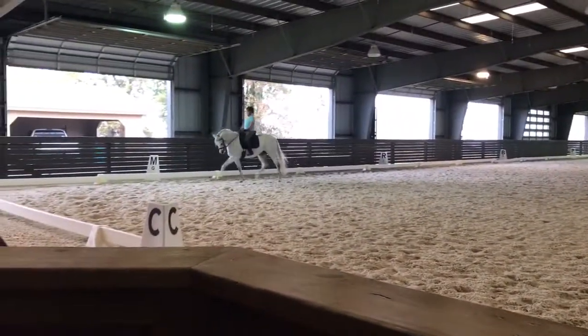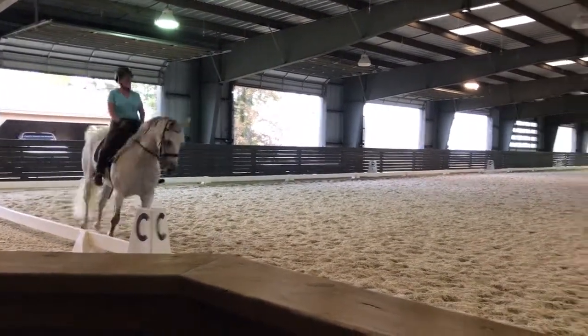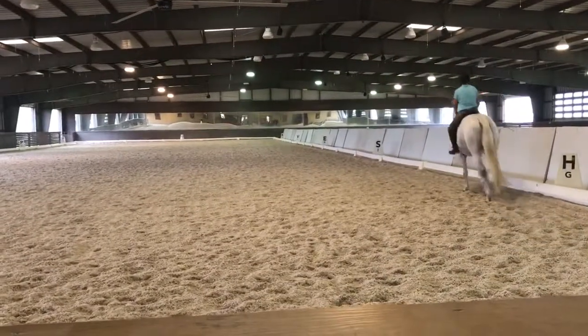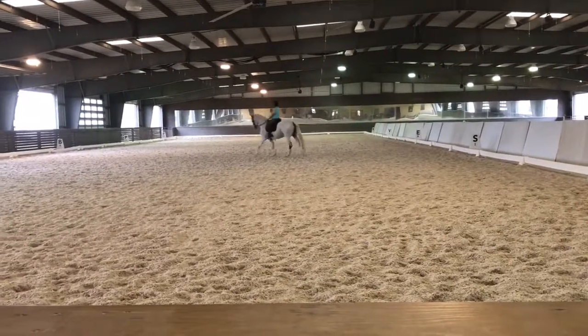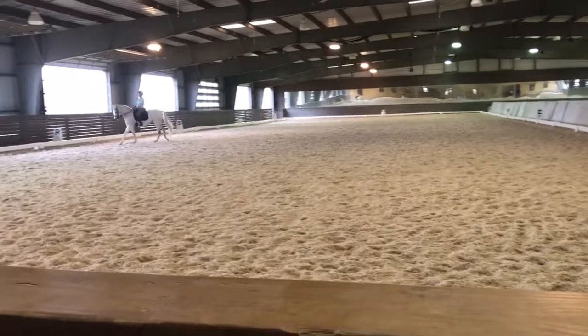And then a canter transition when you're ready. Good job, Mary. Round neck. So now the right rein is a little shorter — all you have to do is supple her and she feels it. Now sit back. Feet. Leg still helps that roundness — that's always the leg, your leg right here. Stay up there. Good neck — good.